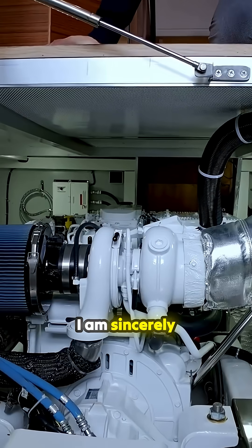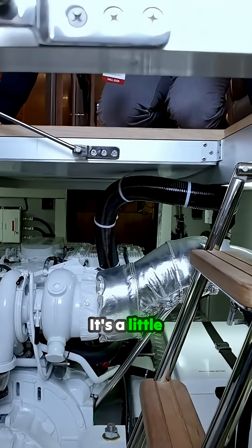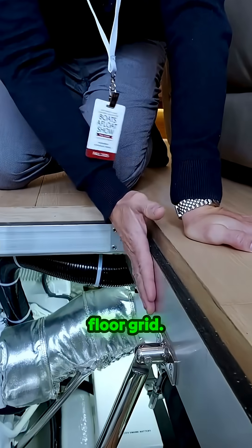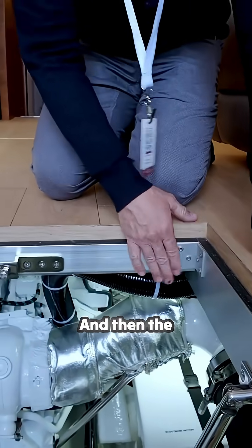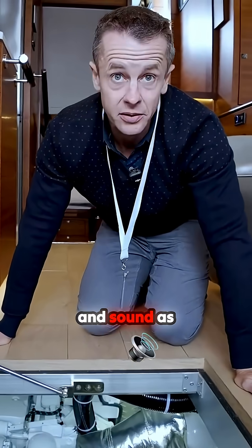I am sincerely blown away. This is a little feature here — we put rubber on the aluminum floor grid. Aluminum is great because it will never sag over time, and then the rubber insulates the boat from vibration and sound as well.